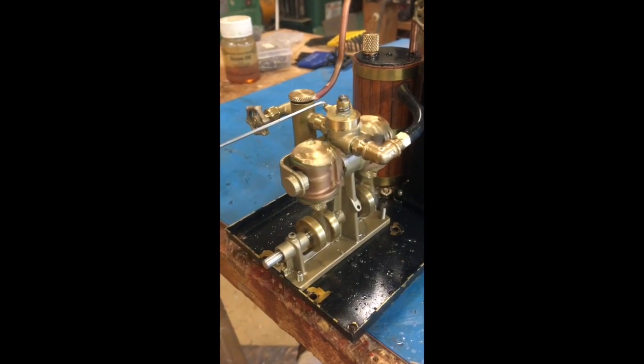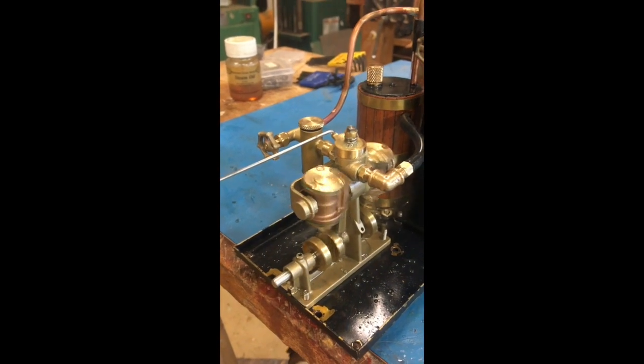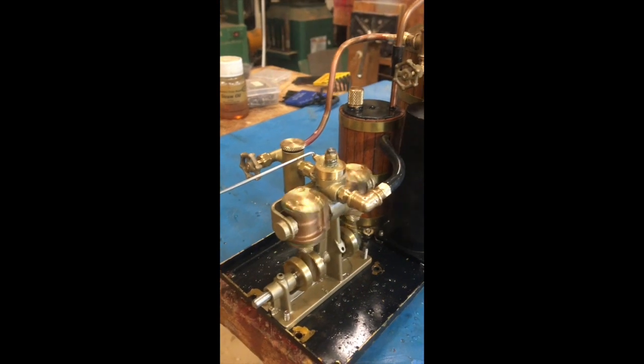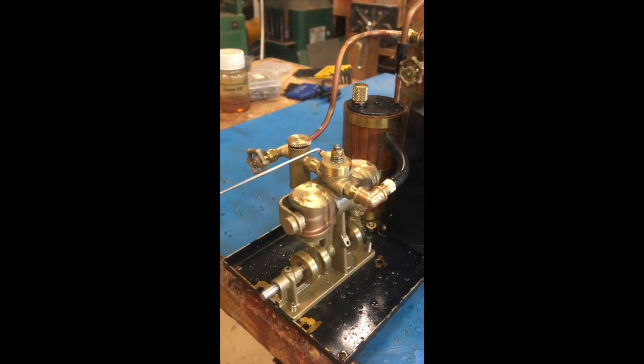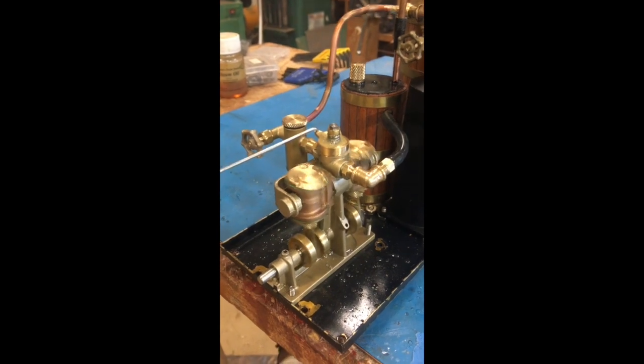This is the Clyde in its first one minute of running. Steam pressure is at 25 PSI and the throttle is about two-thirds open. The steam conch is full open and you can hardly hear it running.